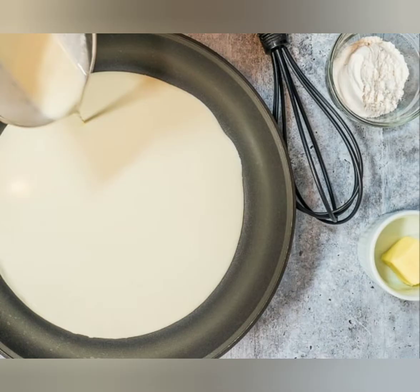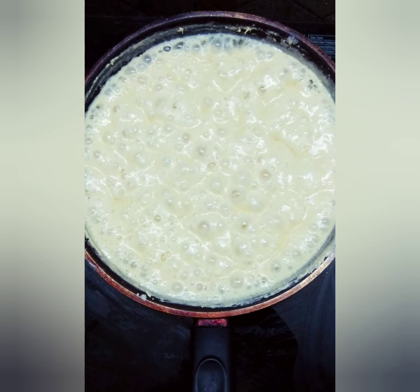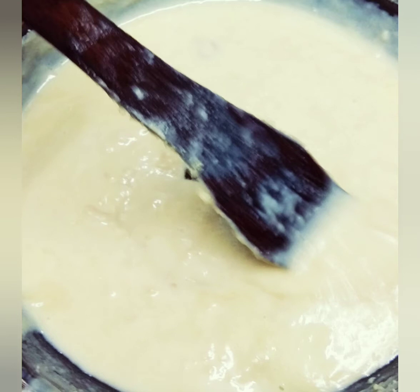In the next method, I am going to use milk powder, butter, and cardamom for seasoning. Same process — repeat with high flame and low flame, and add the sugar syrup to the milk halva. Make it thickened like the previous one.